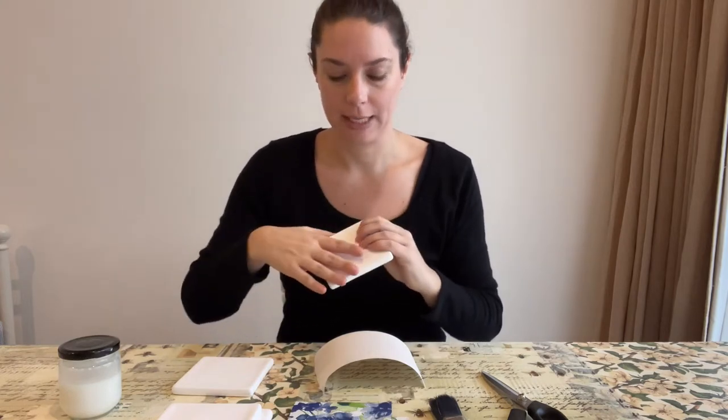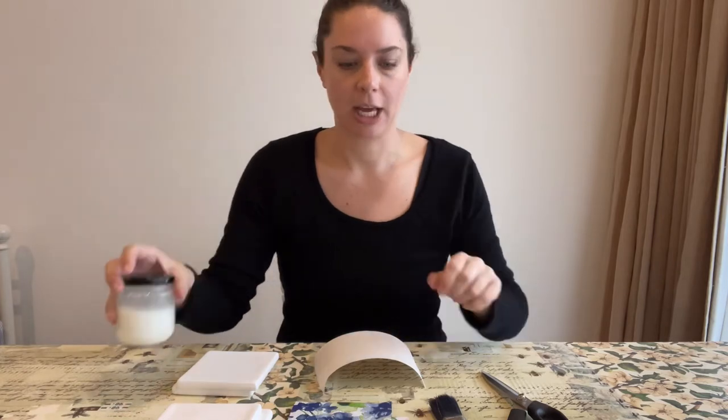Let's talk about everything you need to decoupage your coasters. Firstly you will need your ceramic coasters — these are the tiles that we have, they are unglazed which makes it perfect for decoupage. You'll need your glue medium, I have mine here in a jar, and a brush. We tend to use a slightly older brush when doing our decoupage.